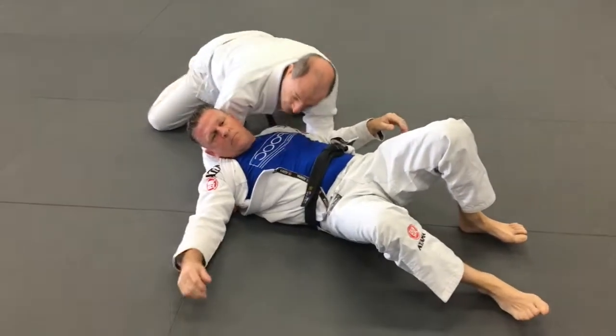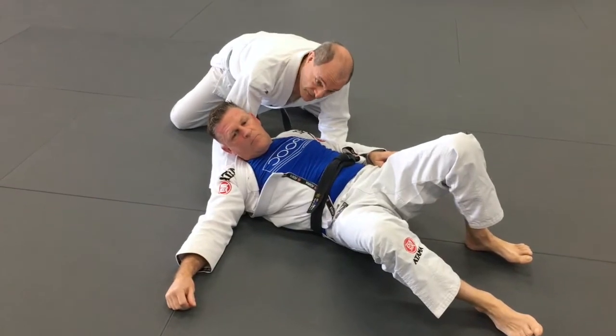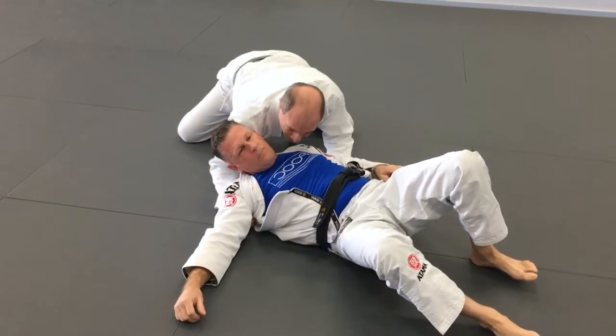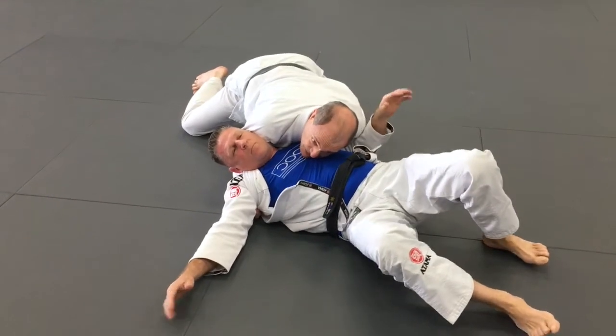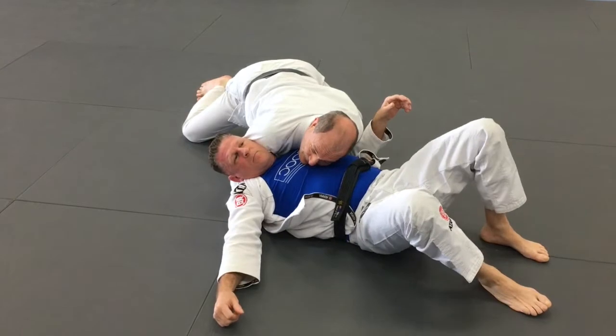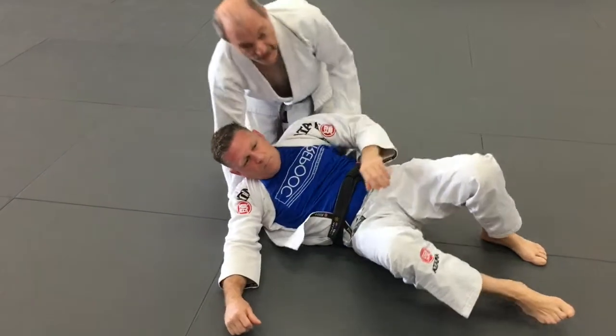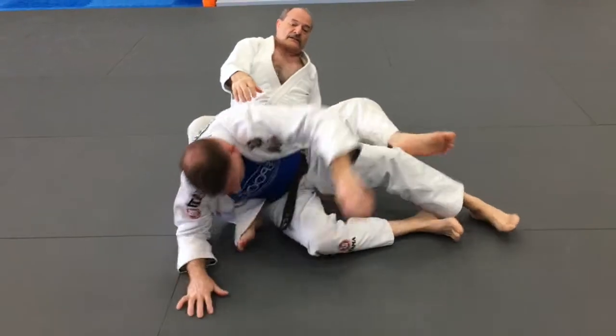Do be careful — there's a neck crank here. If it's on the street I can push on his head, but we want to be nice to each other on the mats so that we keep being able to train with the same partner.